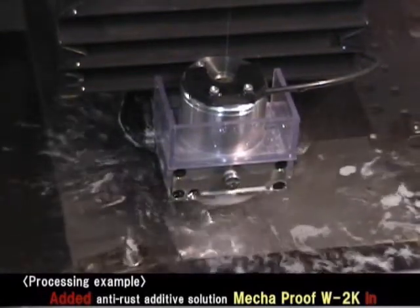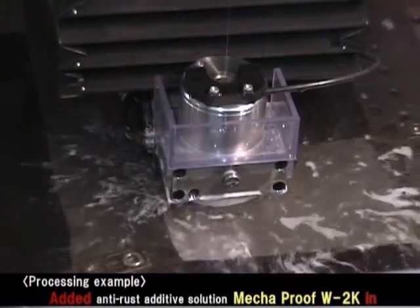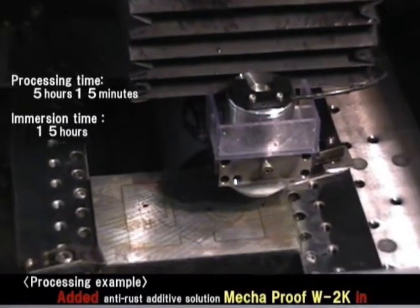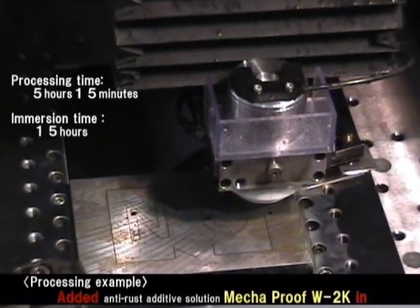Let's see the situation after processing. Compared to the finished workpiece without adding Megaproof W2K, you can see the rust is well controlled.